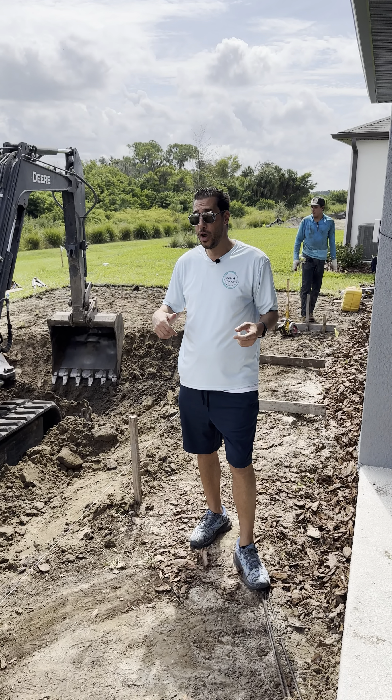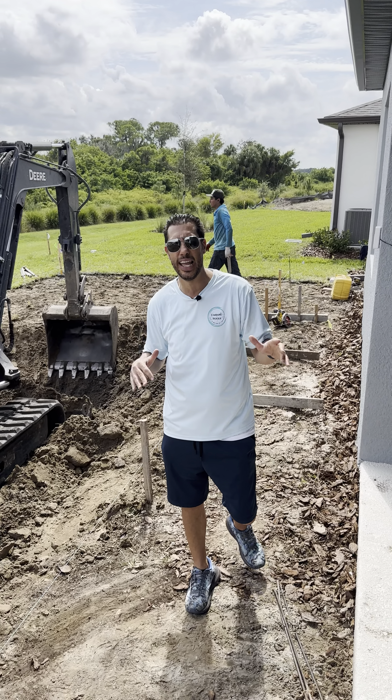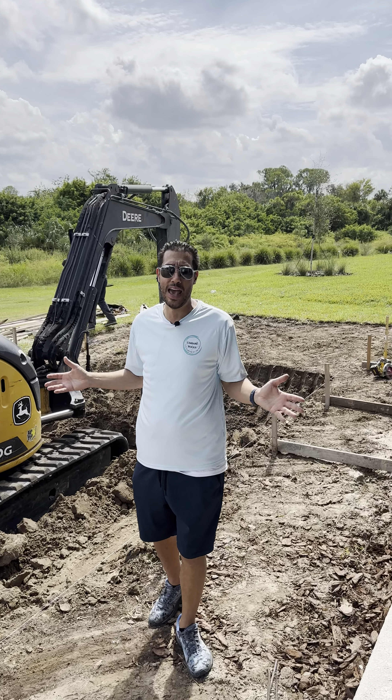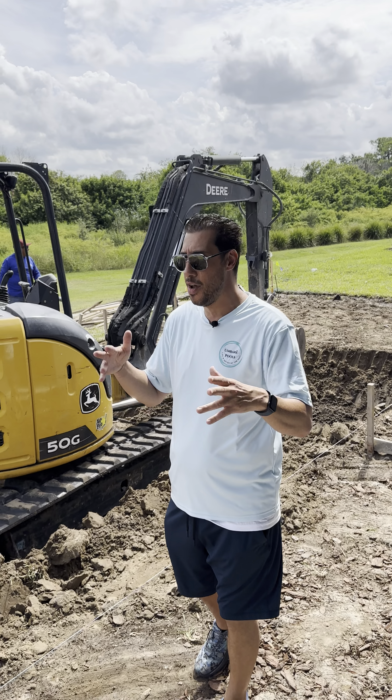Once that's done, we're gonna do your pool interior preparation, which means they're gonna go in there, clean everything up real nice, and do something called hydraulic cement around all your penetrations to your shell to make sure we don't have any leaks. Then they pressure wash, get everything cleaned up, and rinse off your deck.